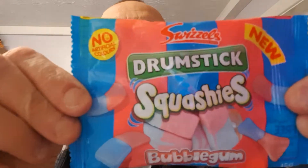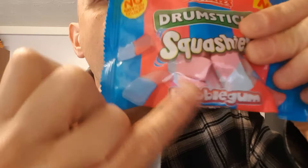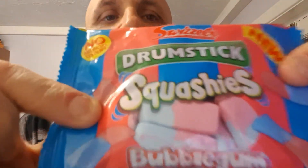Subscribe to Adam and Val for another two-minute review. What are we reviewing today? It's a follow-up to the drumstick squashy — it is drumstick squashy's bubblegum!